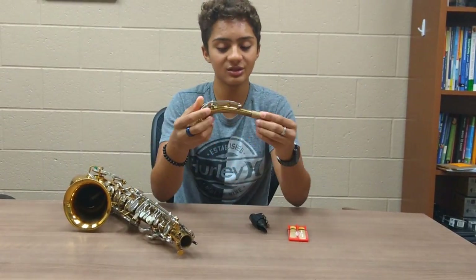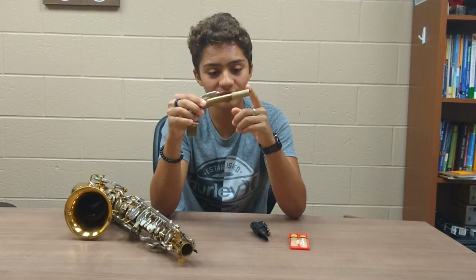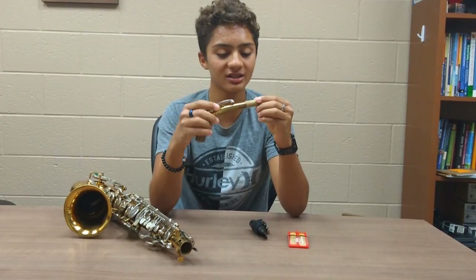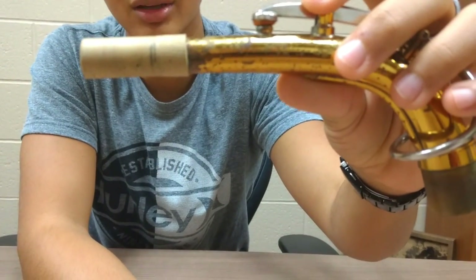This is what we call the neck of the saxophone, and you would put the mouthpiece on this end up to a certain length of the cork. As you might see here, I have lines here that mark where I put the mouthpiece on the neck.